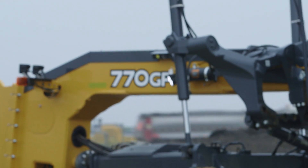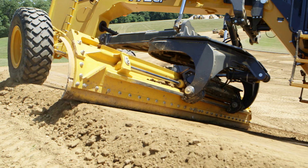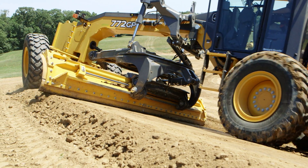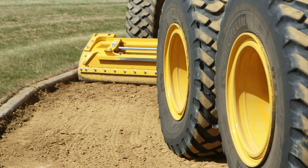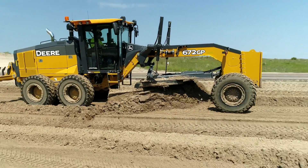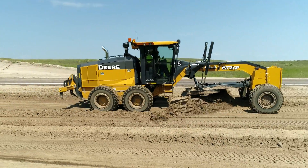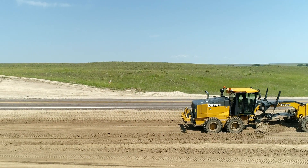The Smart Grade system is sold and supported by your John Deere dealership. Your dealer is your first contact for both the grader and your Smart Grade grade control system. To experience the Smart Grade system for yourself, contact your local John Deere dealer and set up a demo on your own job site.